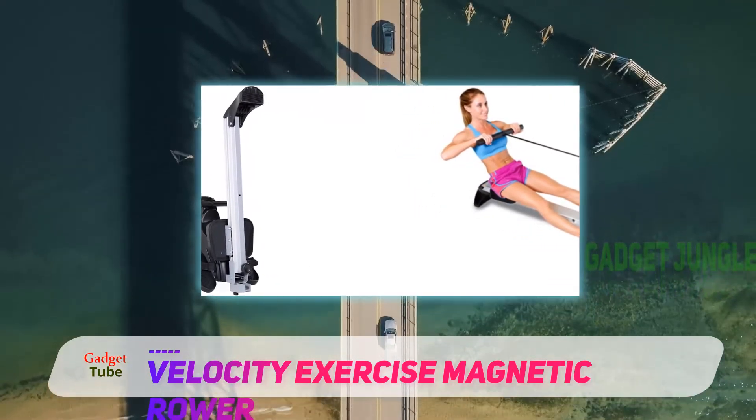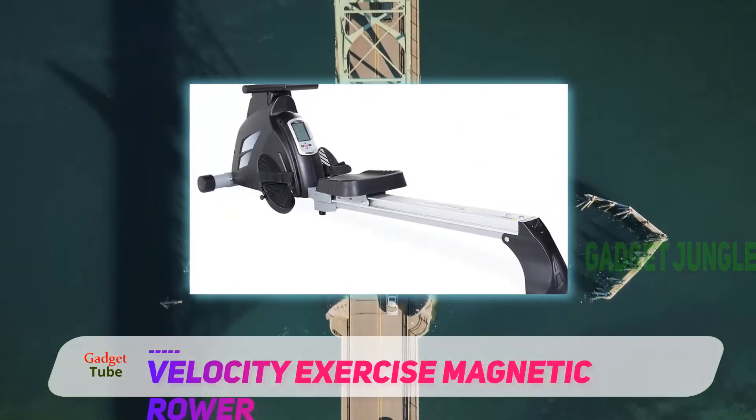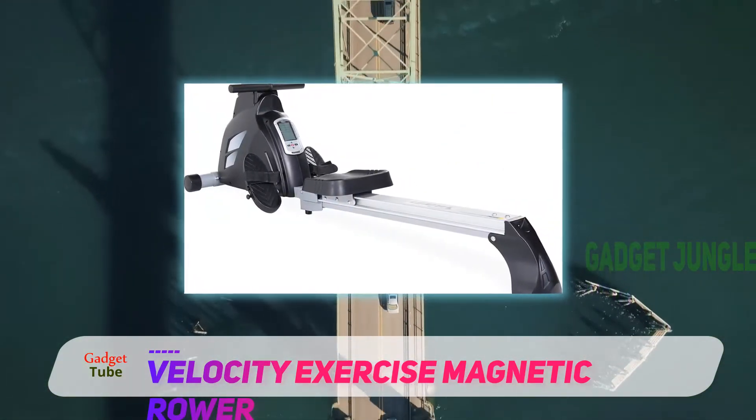Easy to fold and stow after you are finished your workout. It is also the best mid-range magnetic rower available in the market today.